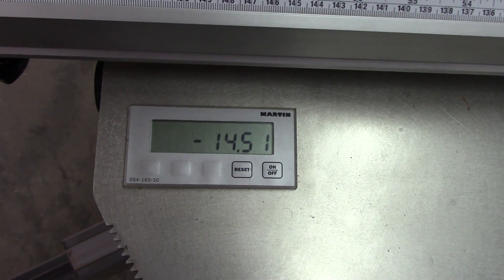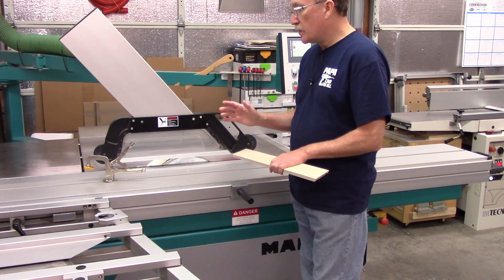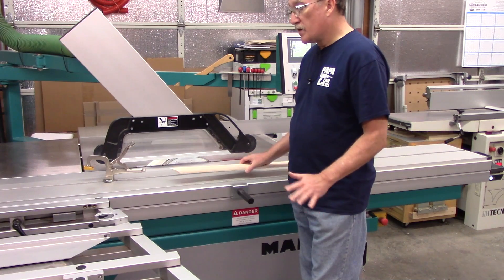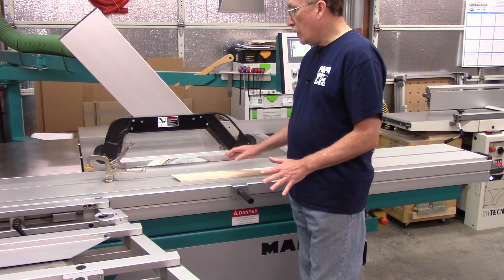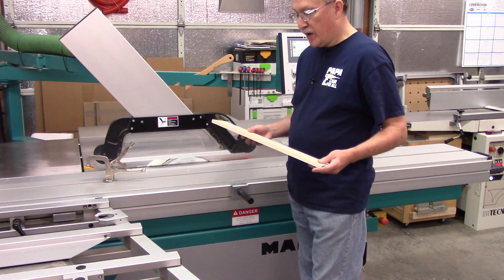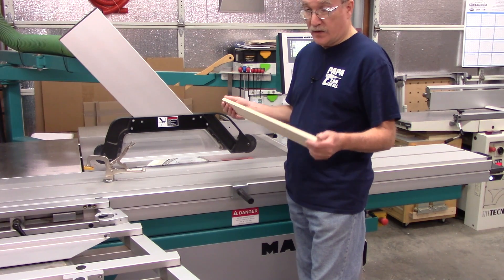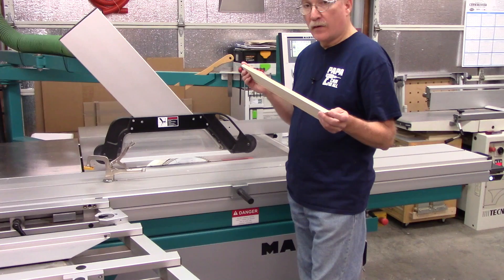Here I am at minus 14.51 degrees. If you do not have a computerized type machine — and this one is not fully computerized — but it does have a length compensation aid for you. The best way to handle that is to make your pieces longer; this one is much longer than I really needed because I'm shooting for 500 millimeters long.